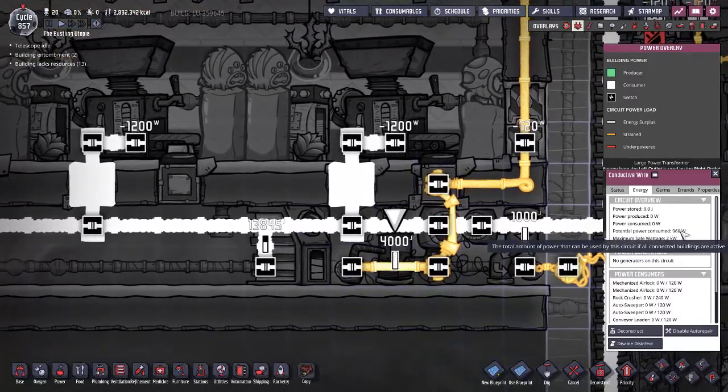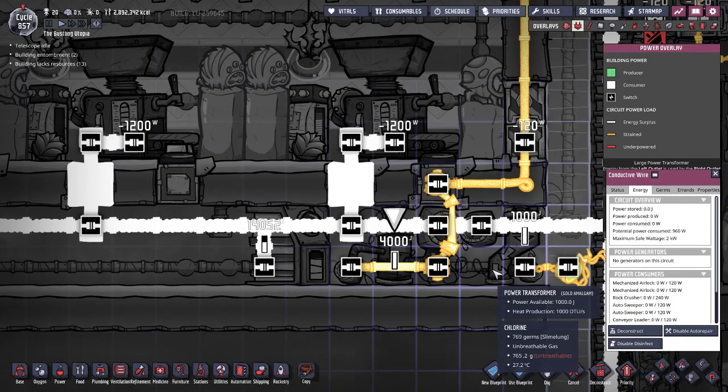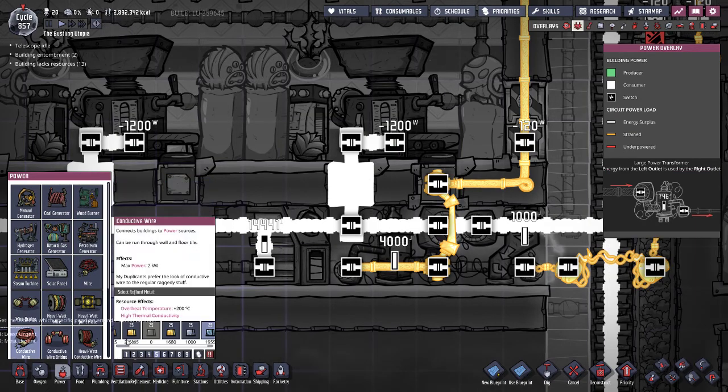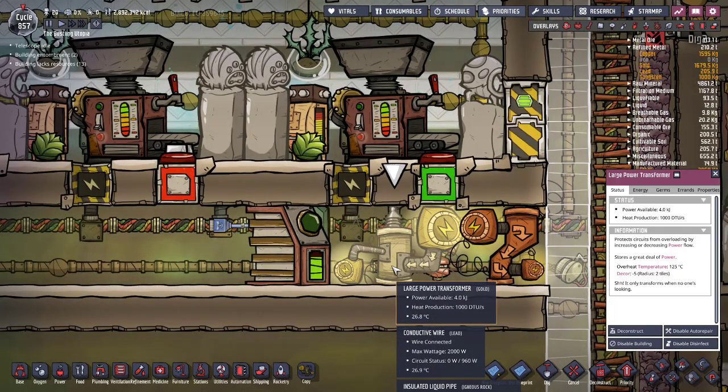In this case I've only taken 960 watts, but it has a maximum safe wattage of 2 kilowatts — double the regular power transformer. The large transformer is meant for your conductive wire, which takes refined metals. I've been using a lot of lead because lead can handle the temperature.